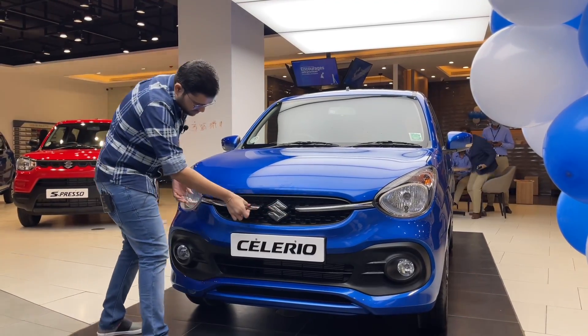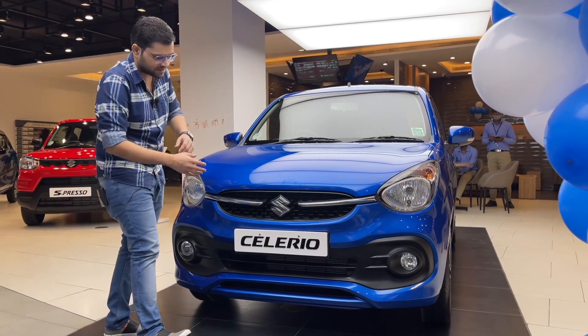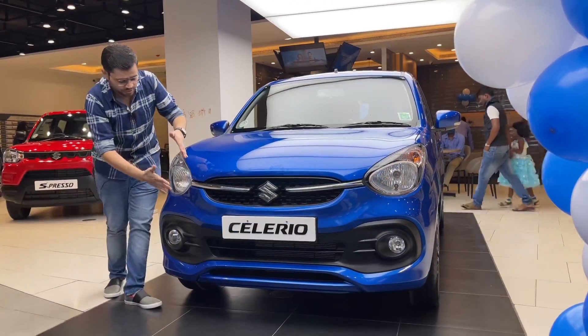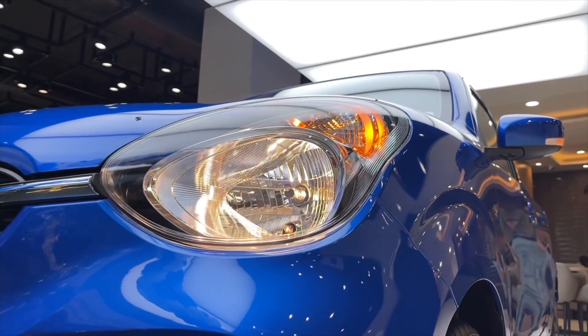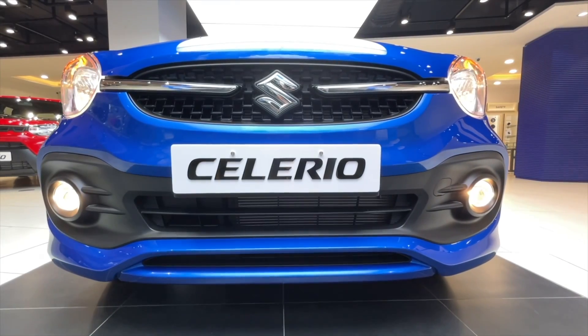You can see silver chrome inserts in the front, made in the grille. You can see the Suzuki branding. There are swept-back headlights with halogen lamps. There is a dual-tone bumper in black and body color. You can see the fog lamp.